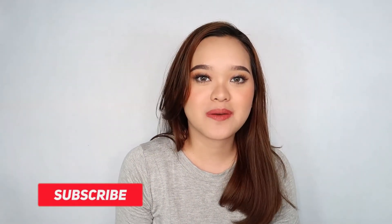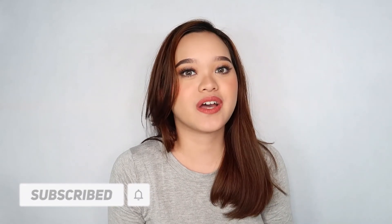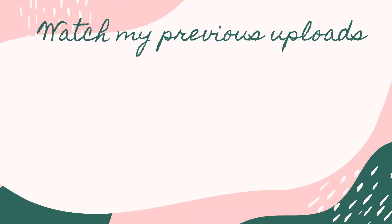I'm done with this video. Comment down below what videos you would like to see next. This is the end of my video. Bye! Don't forget to like, comment, and subscribe. Hit the bell notification down below to get notified whenever I post. And follow my social media accounts. My Facebook is Trish Contreras and my Instagram is Trish underscore Contreras. Bye guys! Till my next video!